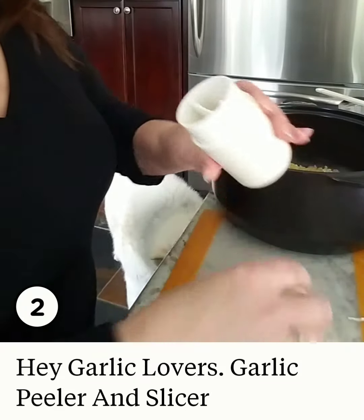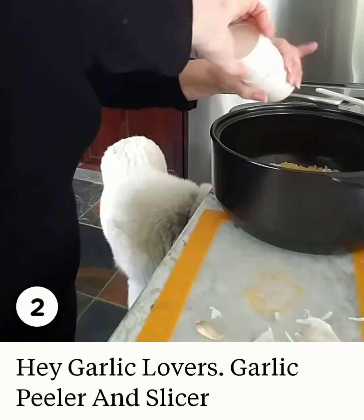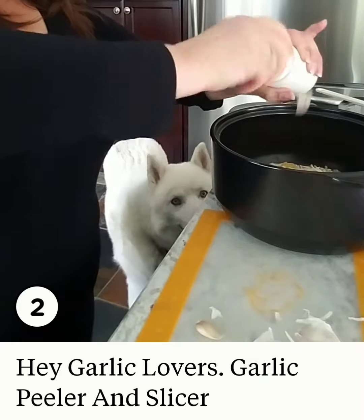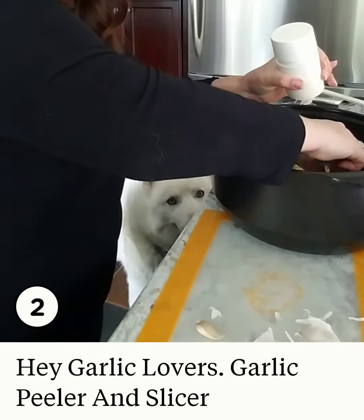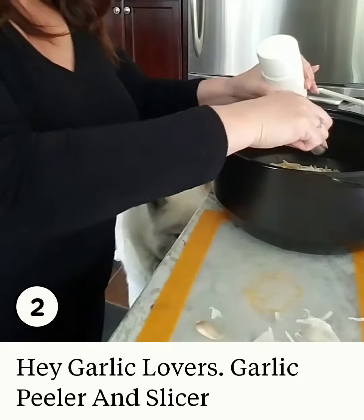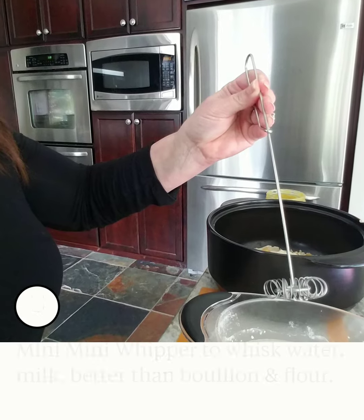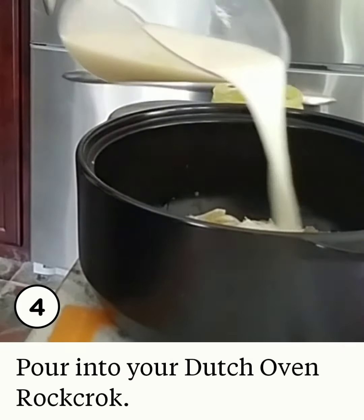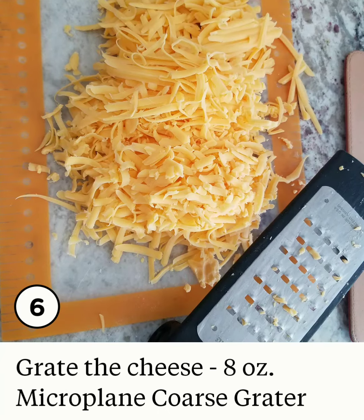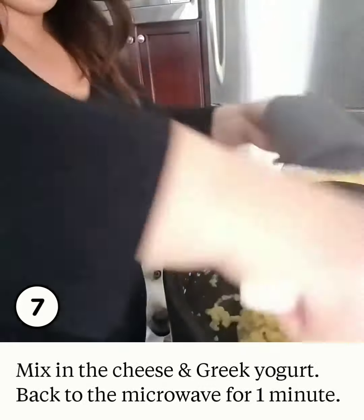Throw one in this side, one in the other side, push down and turn, and you see the garlic falling out. Man, this is awesome! I'm good with a knife, but I am not this good. Look at how thin the garlic is sliced — there we go.